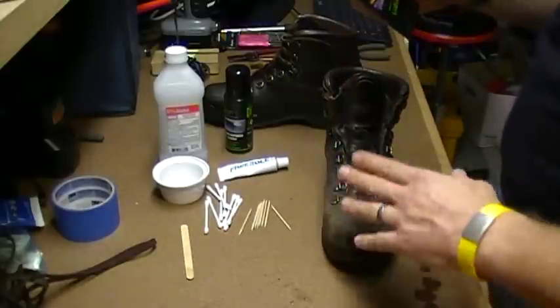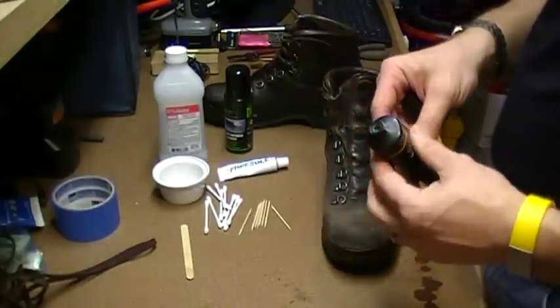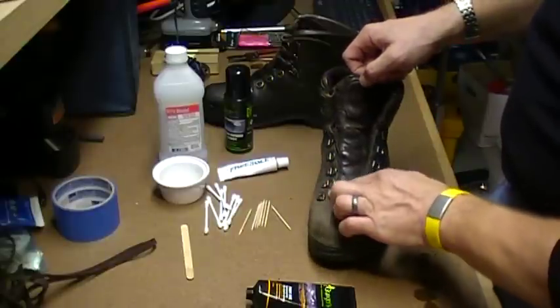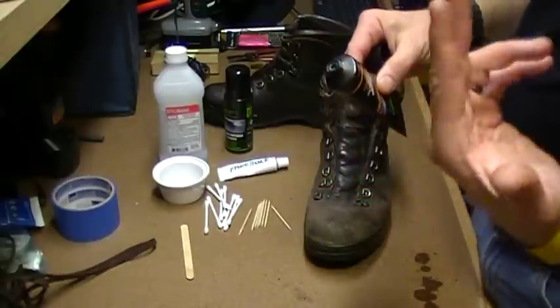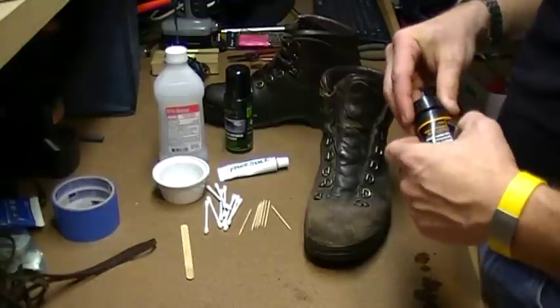If you put it on your fingers—I do use fingers rather than cloth—it allows you to really work it into the small areas. It melts from just your finger pressure and temperature so that it really soaks into the leather well.